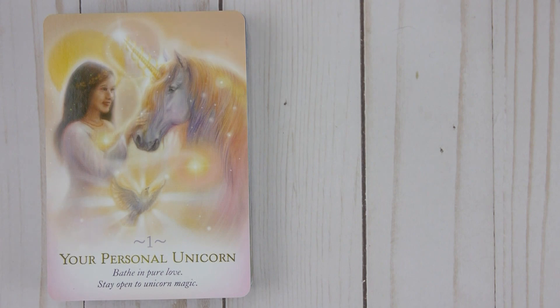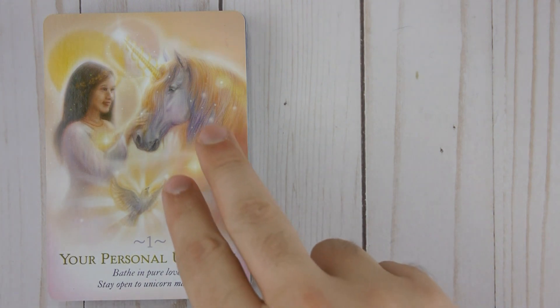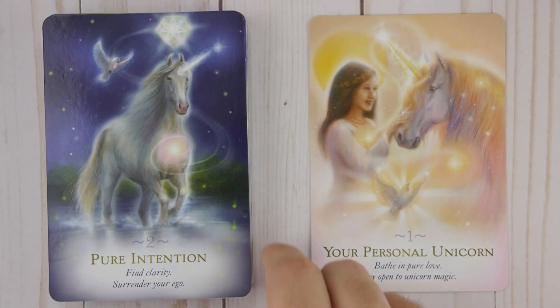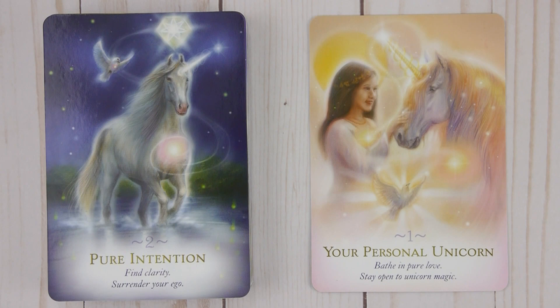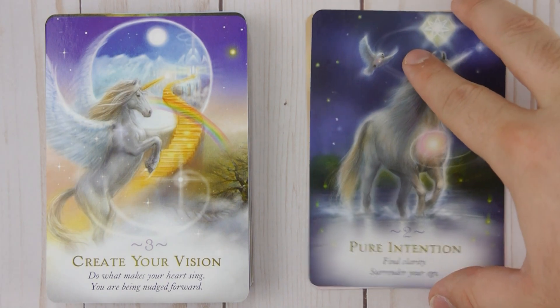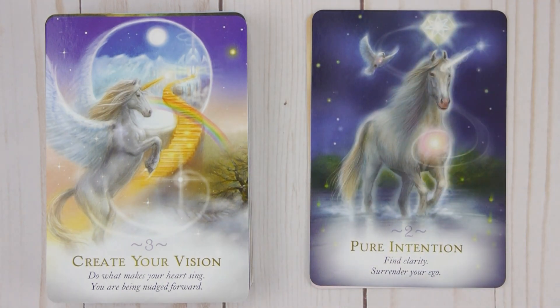Card number one: Your Personal Unicorn — Bathe in pure love, stay open to unicorn magic. Number two: Pure Intention — Find clarity, surrender your ego. Number three: Create Your Vision — Do what makes your heart sing, you are being nudged forward.